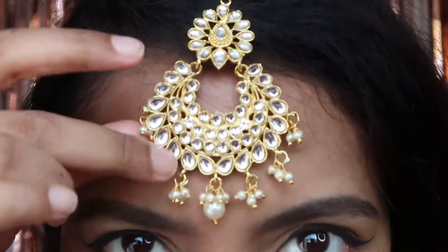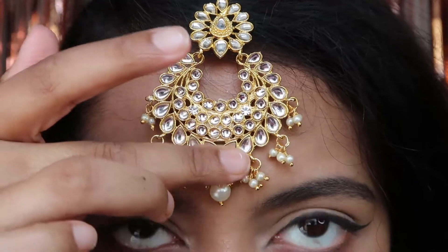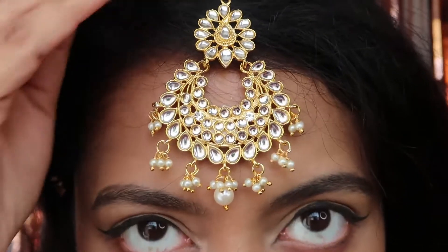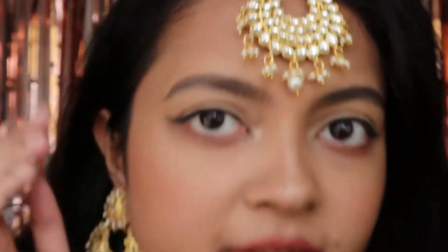The next set is this — it comes with a maang tikka and two earrings but no necklace. This is such a beautiful set. You can see the detailing of the maang tikka is so beautiful, the work is on point. The quality is not cheap — it's good quality, lightweight, and the earrings are medium weight.